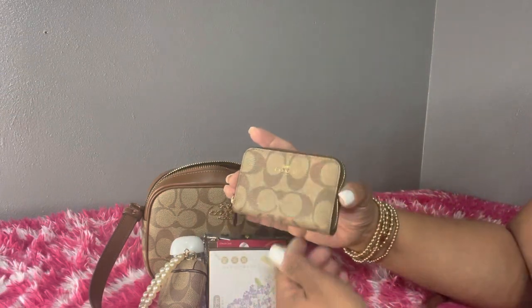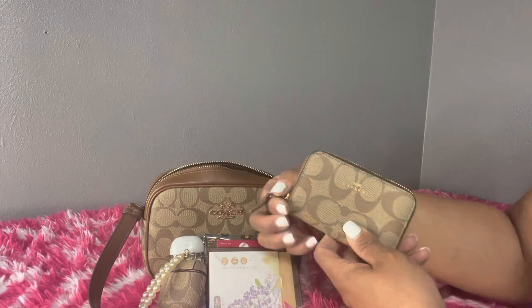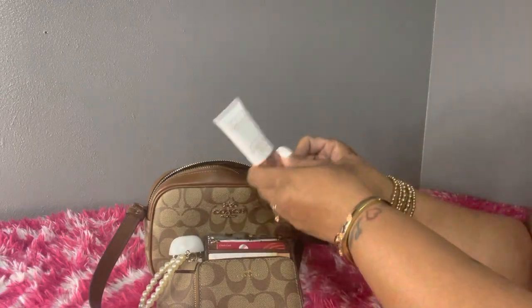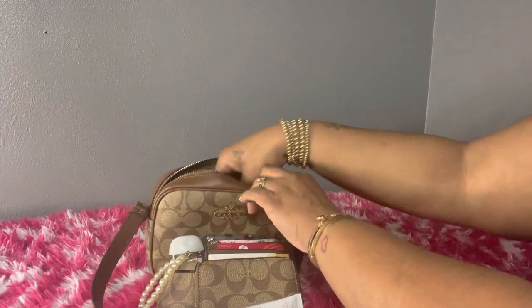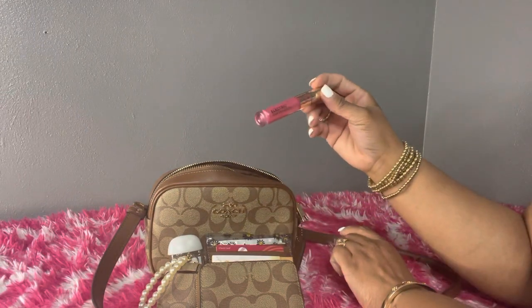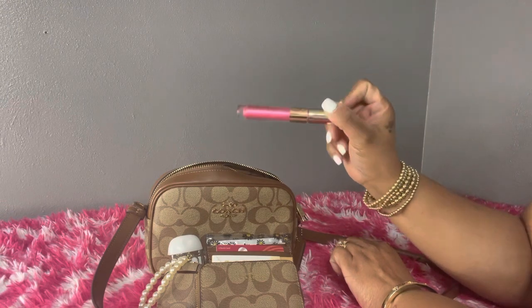I have my mini zip-around card case from Coach, and in here I have all the rest of my cards and my medical cards. I also have some Pure Wonder hand cream from Bath and Body Works, a lip liner, and some lip gloss from Victoria's Secret in the shade Electric — it's very pretty.